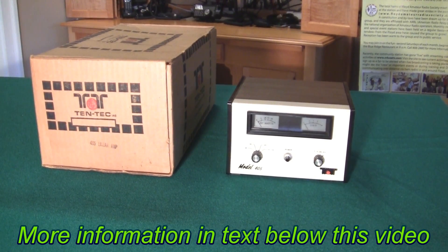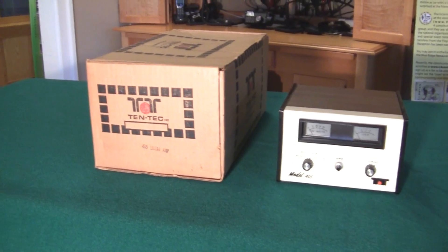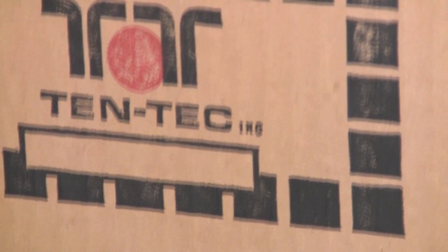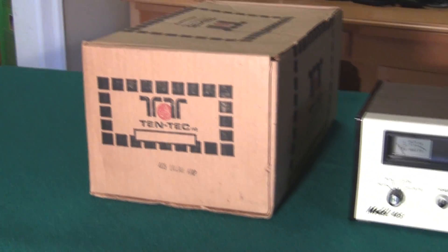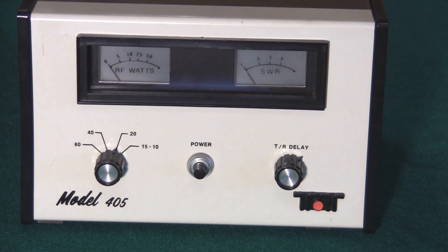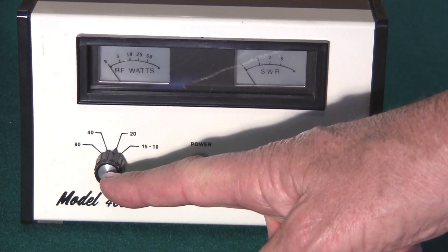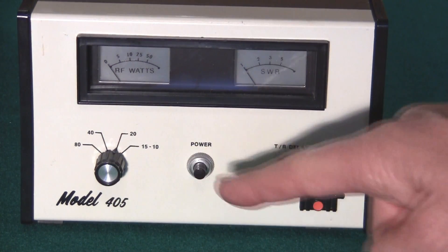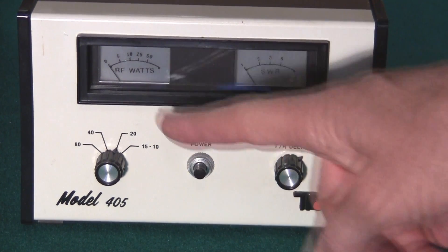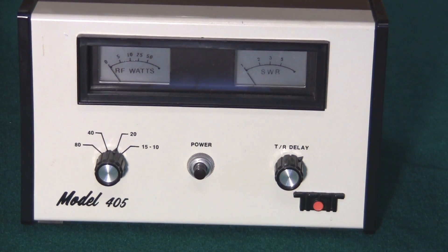Let's take a closer look at the front panel, and also here you see a close-up of the shipping container. Zooming in on the front panel, it's very simple. There's a band switch for 40, 20, 15, and 10, a power switch, a transmit delay, a meter to read watts, and a meter to read SWR. That's all there is to it — very straightforward, no tuning, it's broadband.